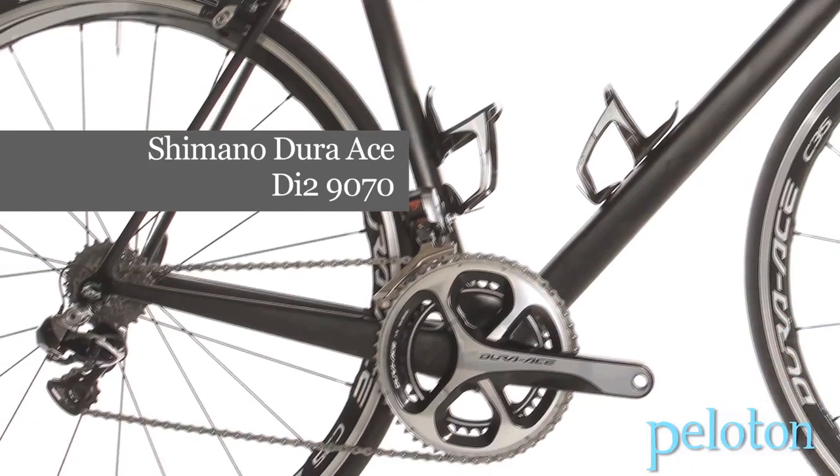We kept what we thought was the gold standard in front and rear shifting, and then we added the ability to upgrade the system, to customize the system, to program the system, to really expand the system as well. And that's what you get with the new 9070.